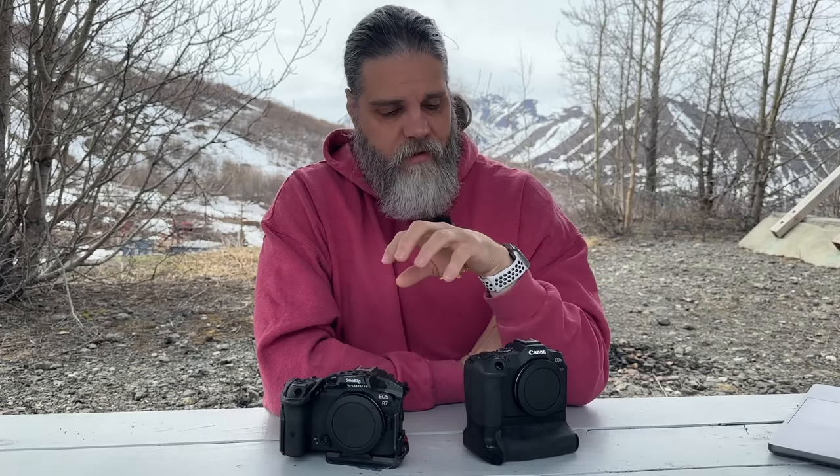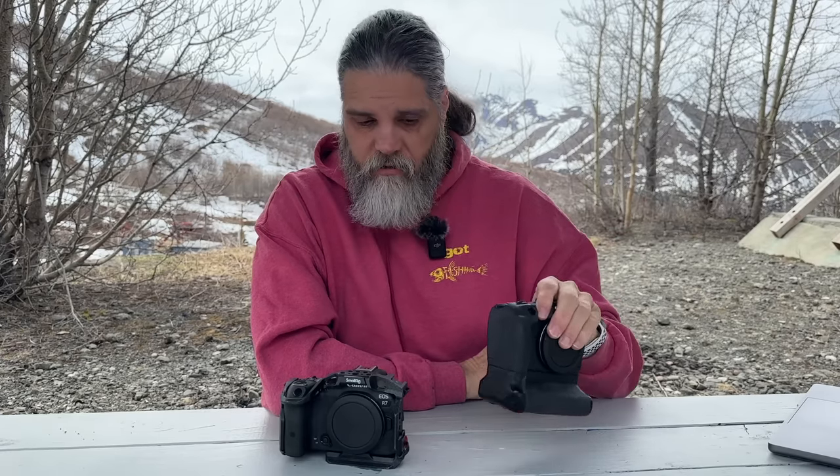Now the biggest difference: crop factor. The Canon R7 has a 1.6x crop sensor; the R8 is full frame with no crop. Put a 500mm lens on the R7 and you get an effective focal range of 700mm. Put the same lens on the R8 and you're still at 500mm. The crop sensor means more megapixels on the animal at the same shooting distance — that's why most people say go with the R7 for wildlife.